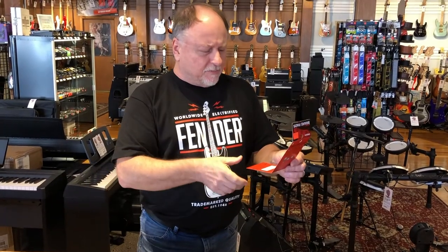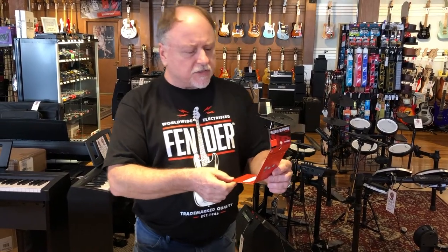Hey Scott, what are you doing? I'm reading the instructions on how to install those D'Addario brake pads. We're going to take a look at this guitar here in a second — and you're not going to air that, are you?